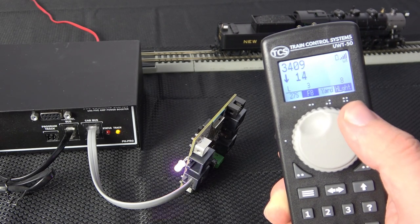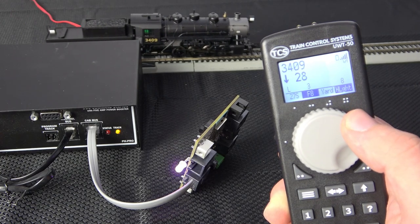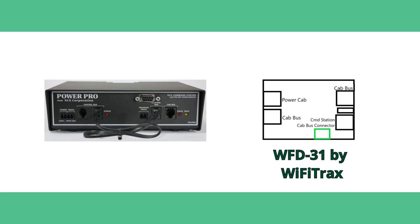With the WFD-31, there are two ways you can integrate it into your NCE system. The first way is plugging it into the NCE cab bus with these two ports.